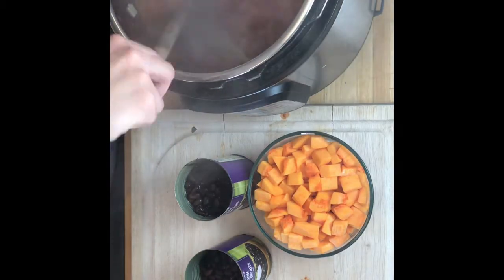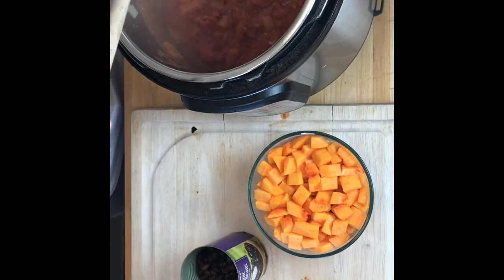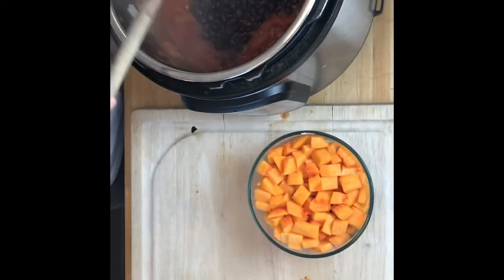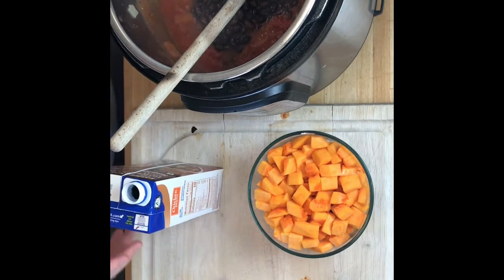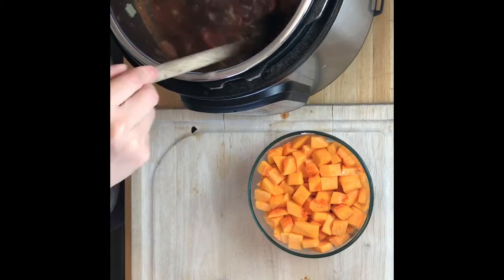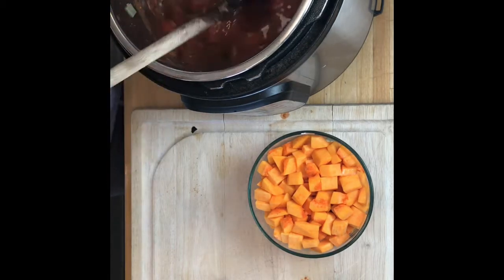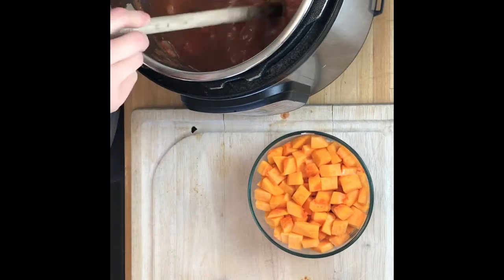The tomatoes have been sautéing, they're nice and thick, the color has deepened, and now I'm going to add two cans of black beans that I've drained a little bit. You could do this with dry black beans but the cooking time would be a lot longer and you'd need more liquid. Then I'm going to add one 32-ounce carton of chicken broth, but you could use vegetable broth or even water because you have a lot of flavor from the tomatoes. I'm going to let this simmer for about half an hour.